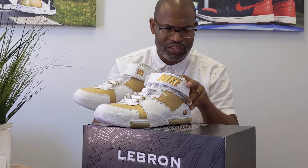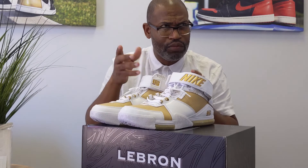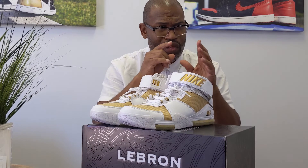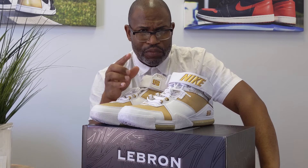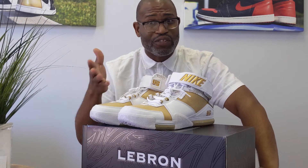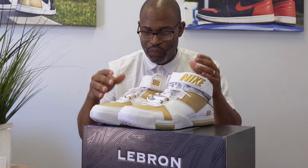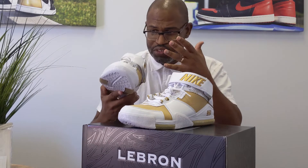So Maccabi Tel Aviv is a team that plays in the EuroLeague. And LeBron — they played Maccabi Tel Aviv in 2004. The irony: in 2014, David Blatt left Maccabi Tel Aviv where he helped them win a championship and coached the Cleveland Cavaliers. Now, we know what happened with that with David Blatt. But there's a nice connection to the shoe from 2004 to 2014, and now the retro is releasing.